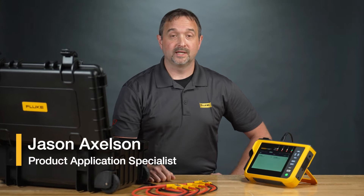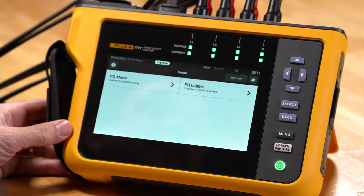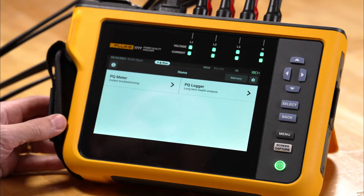Hi, I'm Jason at Fluke. Today we're going to take a look at the PQ meter mode for the 1770 series power quality analyzer. Let's take a look at the Fluke PQ meter mode and see its ease of use and simplicity.